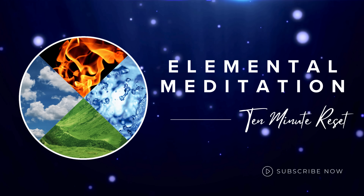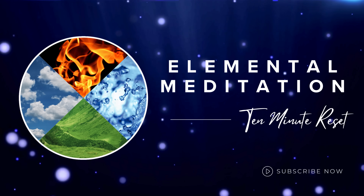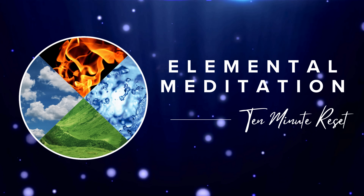Welcome to the Elemental Reset Meditation, a short self-guided meditation designed to help you start your day or to help you reset to your best self at any time. Let's get started.